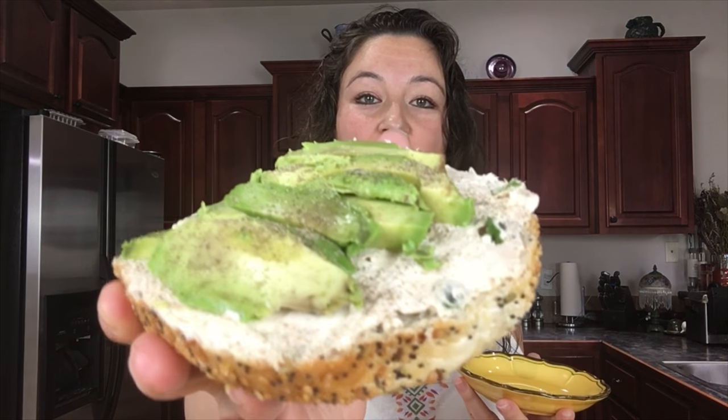I hope you guys enjoyed making this salmon spread with me. How I like to have my bagel is with some avocado on it — it just gives it a little extra flavor — and then I crush some salt and pepper on it. Let's give it a try.